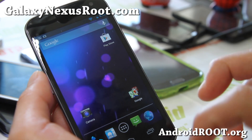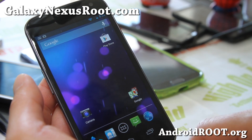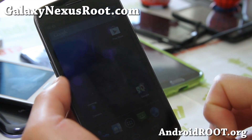And for Sprint, I'm looking into it — if I do anything, I will update it. So do check my website first to see if there's a 4.2 ROM available for your Galaxy Nexus Sprint as well.